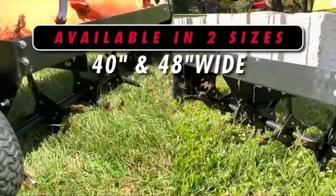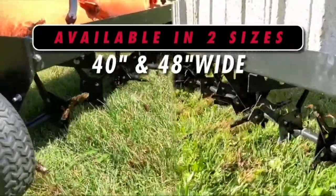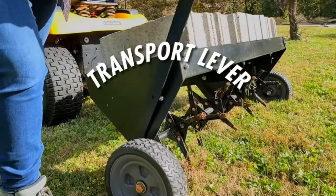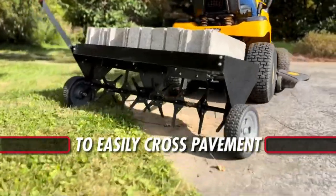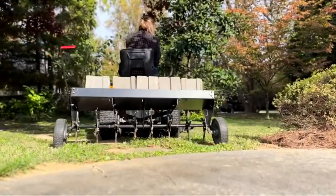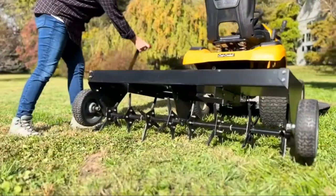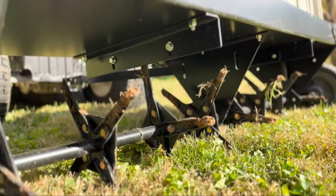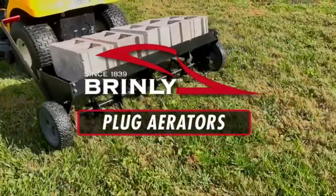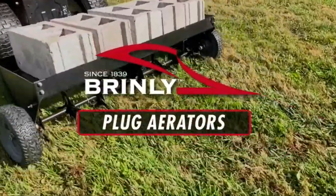After aerating, the soil plugs are left behind on the lawn to break down and return vital nutrients back into the soil, promoting healthy growth. Indiana-based Brinley Hardy Company has been manufacturing quality lawn and garden attachments since 1839, taking the work out of yard maintenance. With each Brinley product and their broad line of durable attachments, the best yards are well within reach.